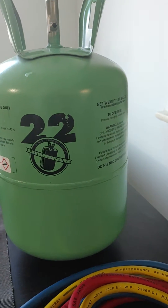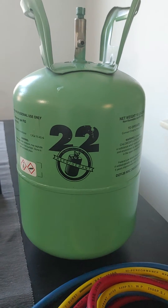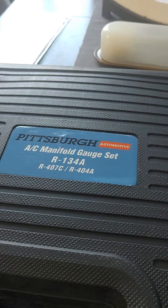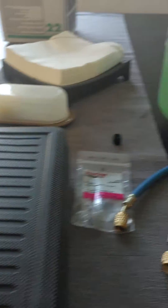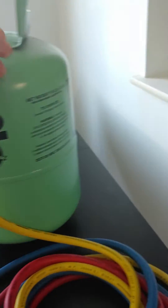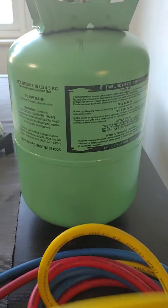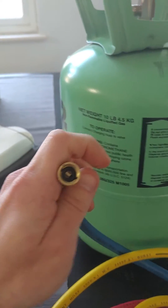Hello all, so today, super quick video. I ran into a problem the other day where I needed to charge my AC and I've got the Pittsburgh manifold set, but it's for R134A, which means that your charge line here is a half inch Acme thread, which does not screw onto an R22 tank. The R22 tank uses a quarter inch flare fitting.